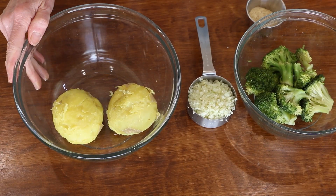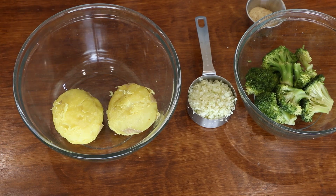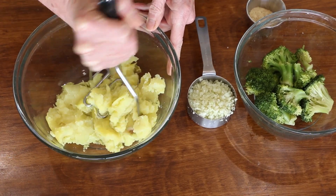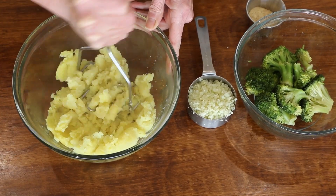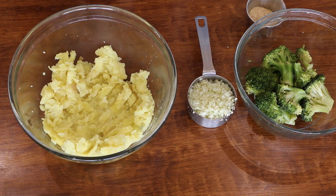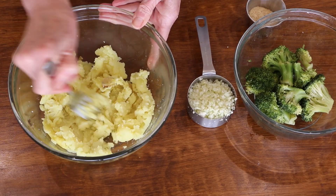We're going to start with two Yukon Gold potatoes. These were just microwaved. If you have leftover potatoes, you can use any kind you want. I'm just going to use a potato masher and get these mashed up. I did peel them for the most part, but there's a little bit of peel in there and that's no big deal.